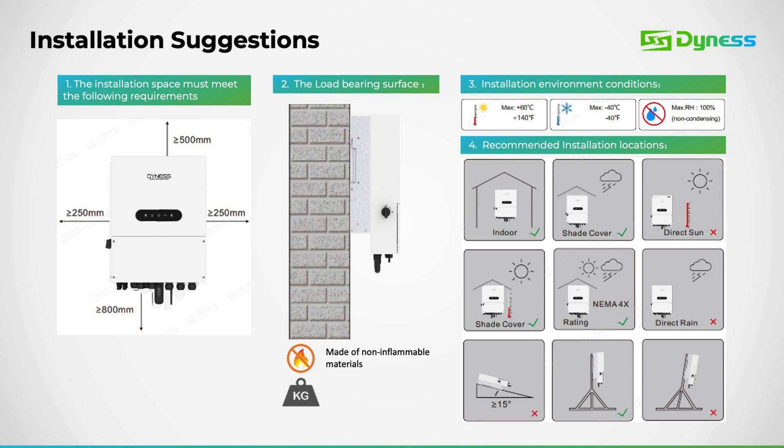In this segment, we'll explore installation suggestions and recommendations for these inverters. Given their reliance on natural cooling, maintaining adequate spacing is crucial. We recommend a minimum clearance of 500 millimetres or more at the top, 800 millimetres or more at the bottom, and 250 millimetres or more on each side of the inverter. It's imperative to install it upright on a brick wall. For outdoor installations, ensure the unit is shielded from direct exposure to rain or sunlight and is placed under a protective cover.